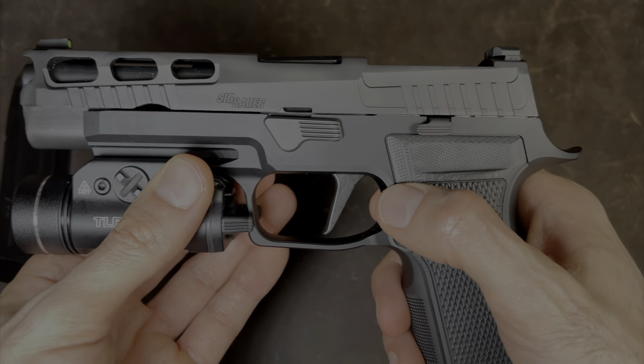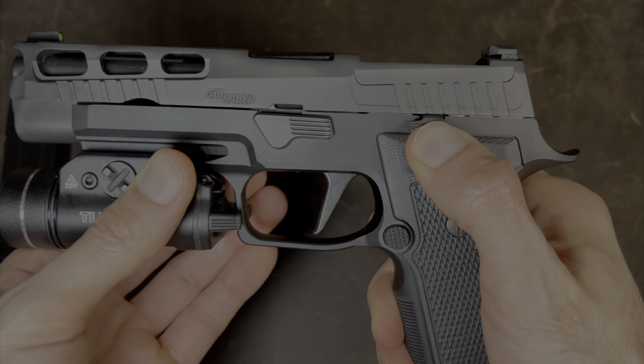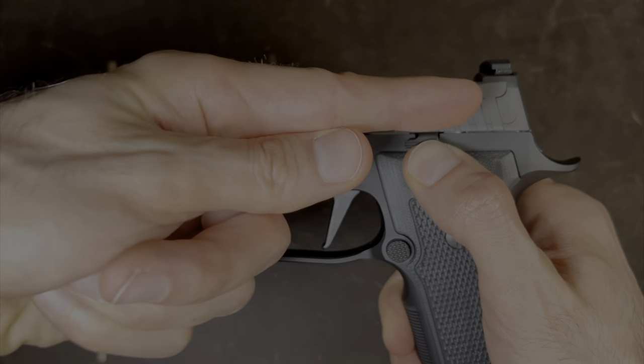Next, we're going to lock the slide to the rear. How we do that is by holding up on the slide lock, grabbing the slide from here, and pulling it this way.